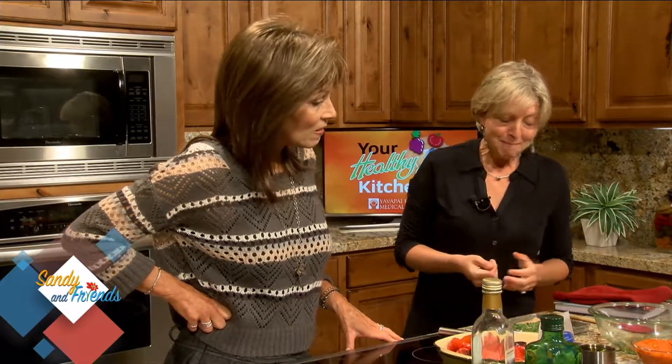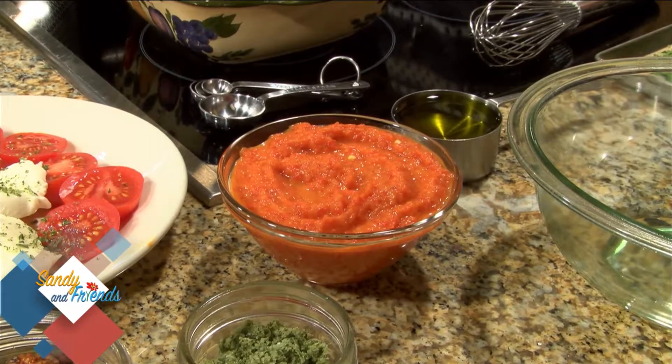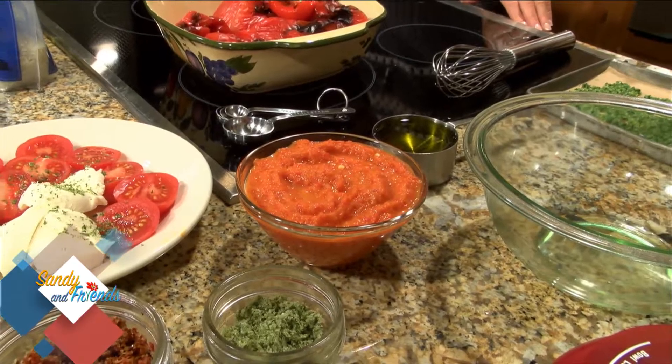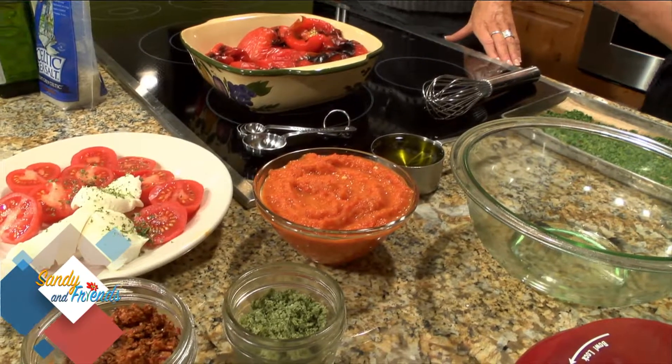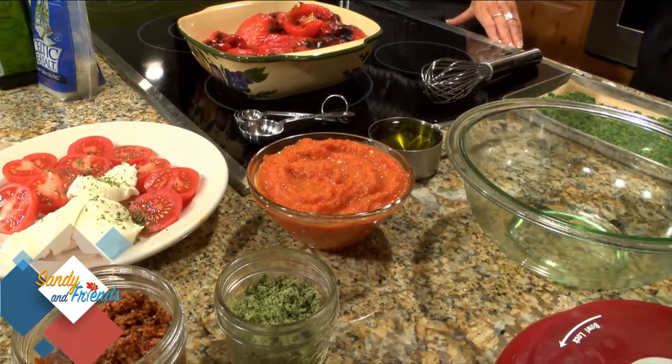The red pepper puree is a perfect, versatile sauce for roasted vegetables, grilled chicken, or fish. It's super nutritious — all those red colors are really good for you. The pigment is called lycopene, and it's probably the strongest antioxidant out there. It's also anti-inflammatory, beautiful, and delicious.